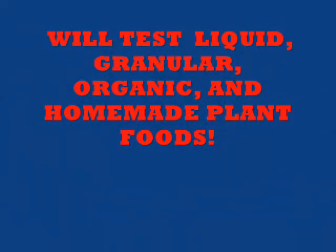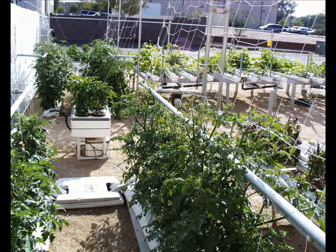We're going to test liquid plant food, granular plant food, organic plant food, and homemade plant foods — anything that you can imagine. Any brand, any type, any size, any color.